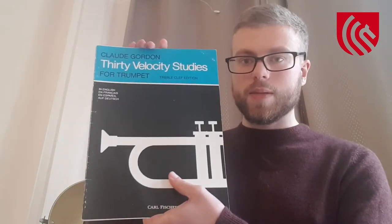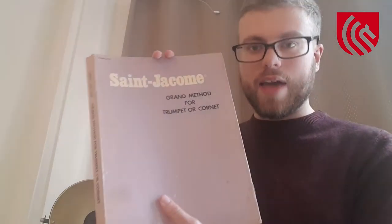After you practice your slurs and flexibilities, then obviously move on to your tonguing and interval practice. Claude Gordon wrote the 30 Velocity Studies, which features tonguing in all ranges, all the way from the pedal register up to the very high register too. For your interval practice, I would play out of San Jacombe's method every single day — the pages you're looking for are pages 157 all the way through to 206, which feature a great range of studies to practice your intervals.